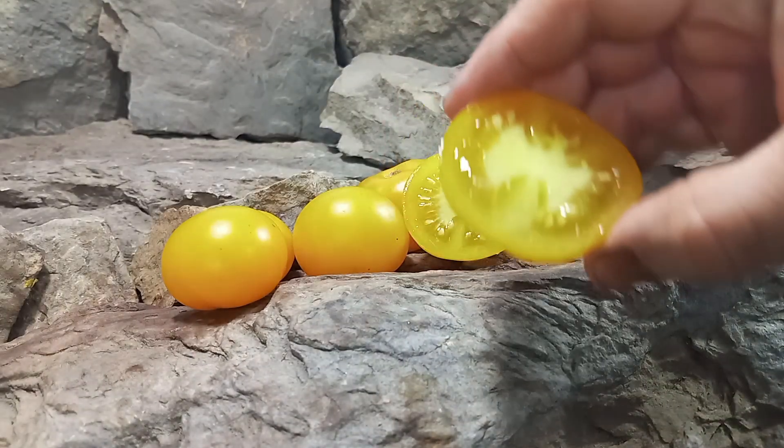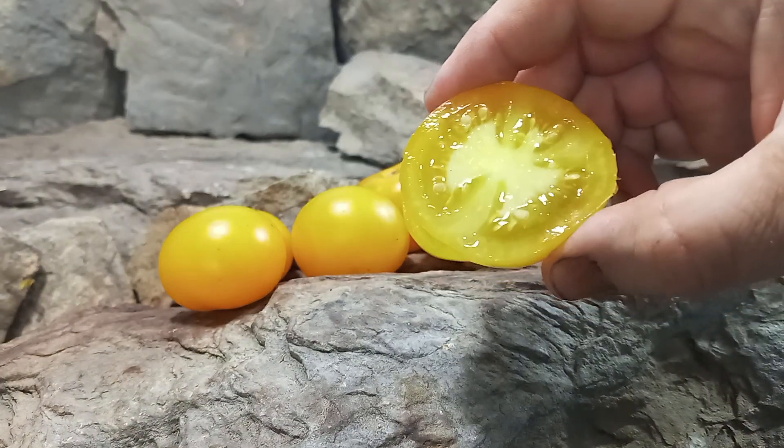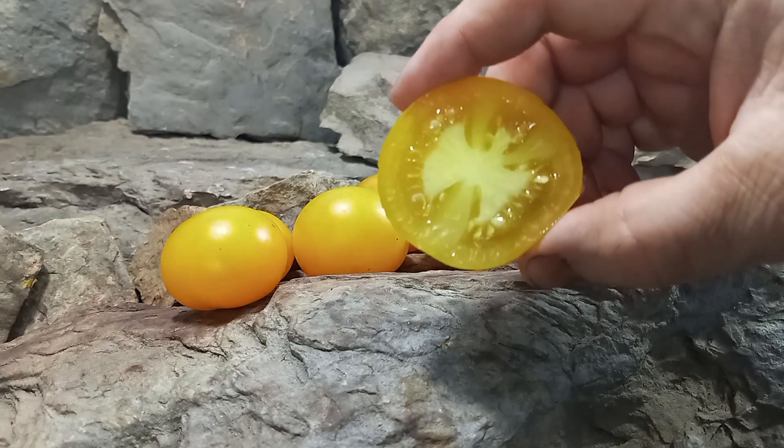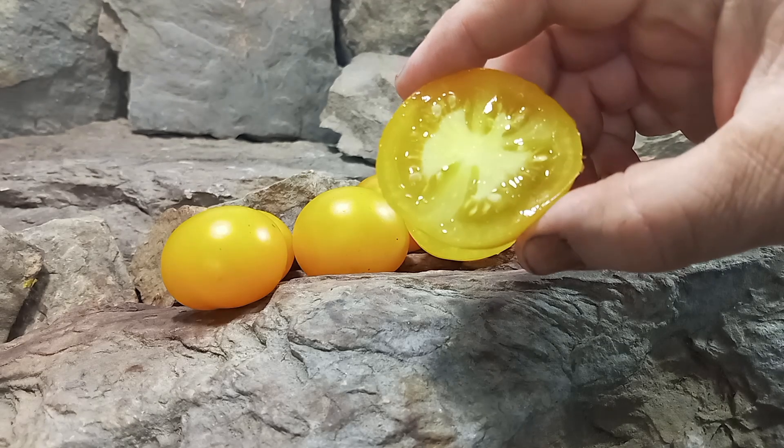Here's what the inside looks like. These are an excellent tomato to take to markets for snacking on or salads. Let's give it a try and see what the flavors are like.